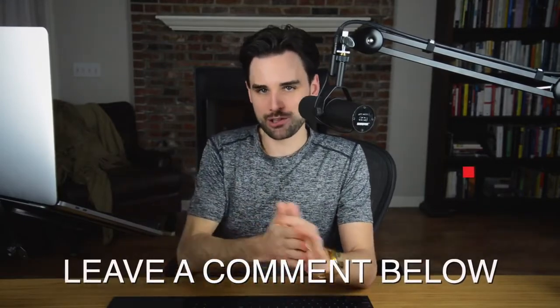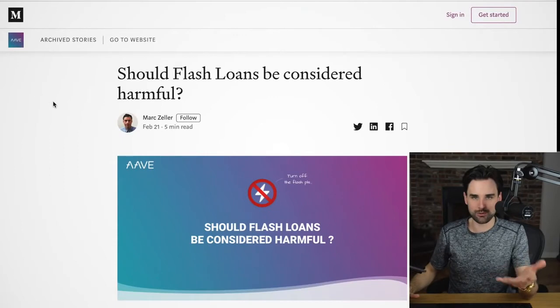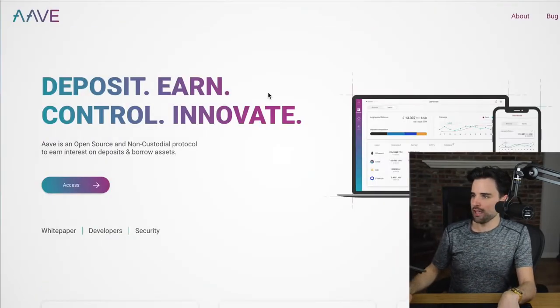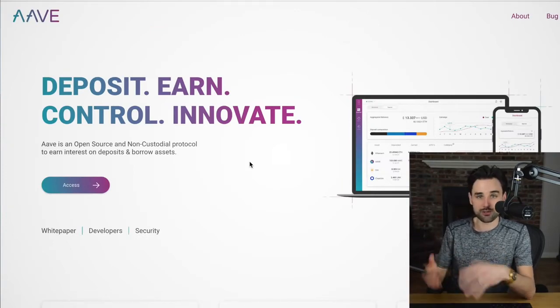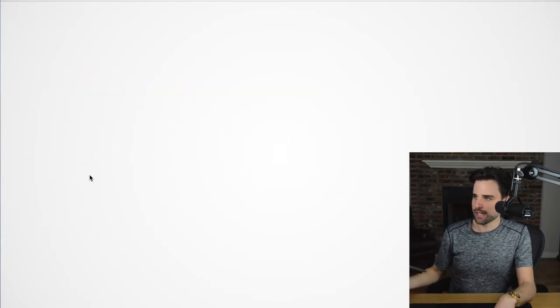So how can you take out a flash loan? This is not financial or legal advice — this is for educational purposes only. Let's start with Aave's platform. Aave is a decentralized finance (DeFi) protocol that allows you to do borrowing, lending, and all that kind of stuff. You can access their platform, connect your browser wallet, and take out a flash loan through their user interface.